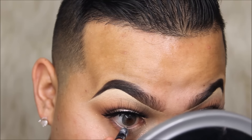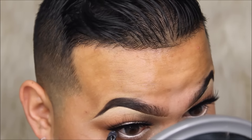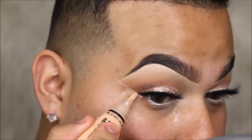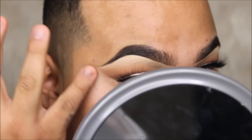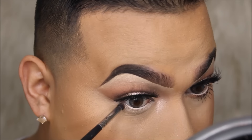Now we're going to use the Inglot kohl pencil in number five — the nude one. I want something fresh for Valentine's, not vampy. This is for you girls or guys that really want to go out and look more fresh — that classic Valentine's look but still neutral, bright, and fresh. That's why I kept it really neutral with a little bit of pink. Then we're going to take the Peach Goddess highlighter from Jeffree Star Cosmetics and put that in the inner corner of the eyes.